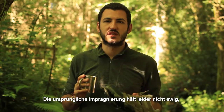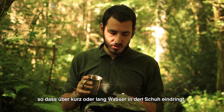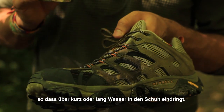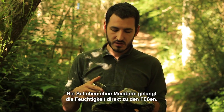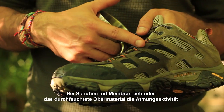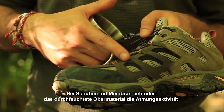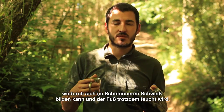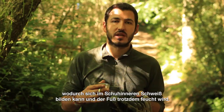Factory applied water repellency doesn't last forever, so over time you'll notice that the surface of your boot starts to absorb water. On an unlined shoe, this water will go straight through to your feet and make them wet. On a lined shoe, the wetted out surface will inhibit the breathability of the membrane, meaning sweat can build up inside your shoe and it can get damp anyway.